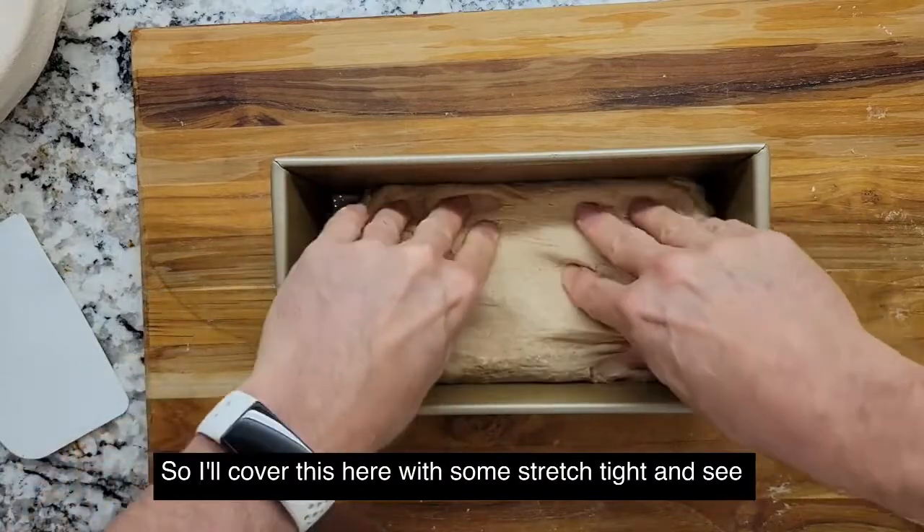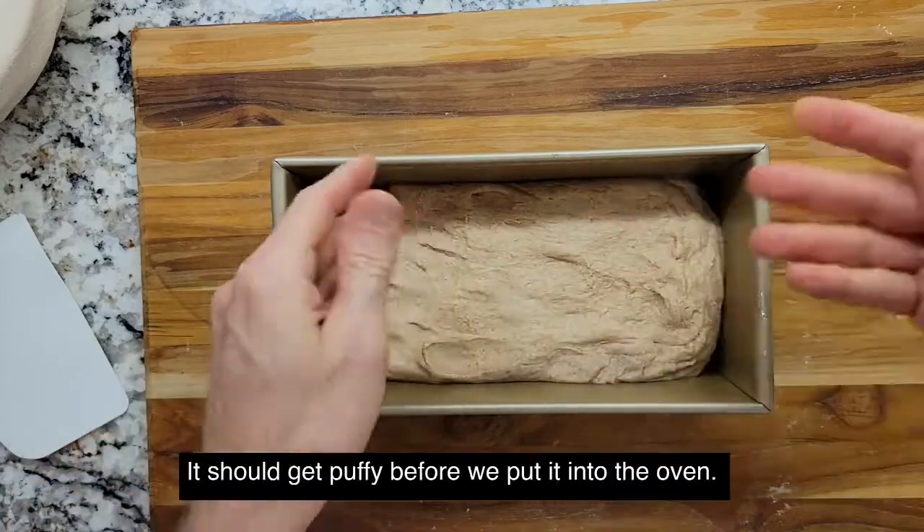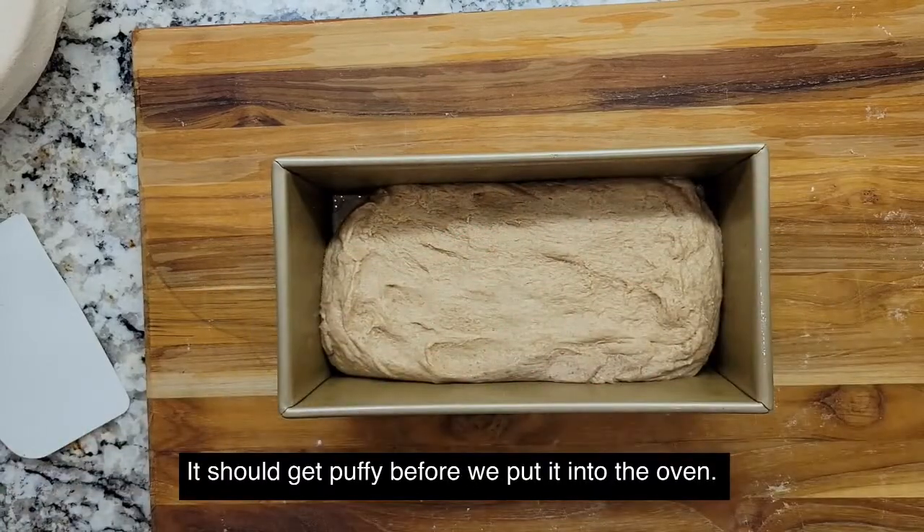I'll cover this with some stretch wrap and see how it does. It should get puffy before we put it into the oven.